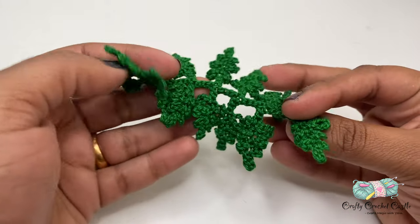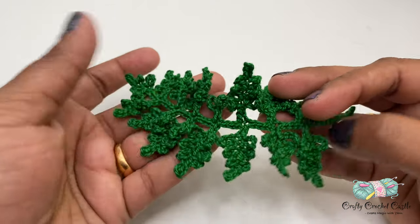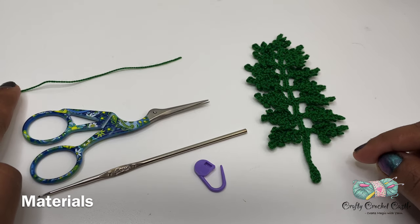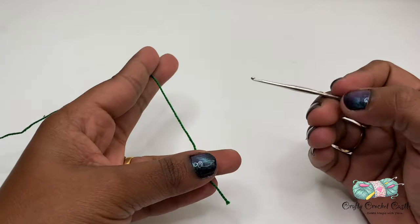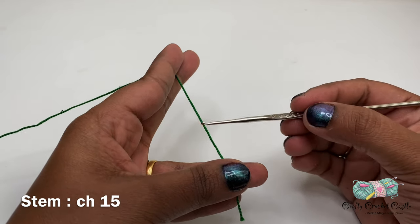I'm sure you can find many uses for this fern — you can use it as an applique or even as a bookmark. To crochet this fern I'm using size 10 cotton thread in green, scissors, a 1.5mm crochet hook, and a stitch marker. Let's begin working on the fern.